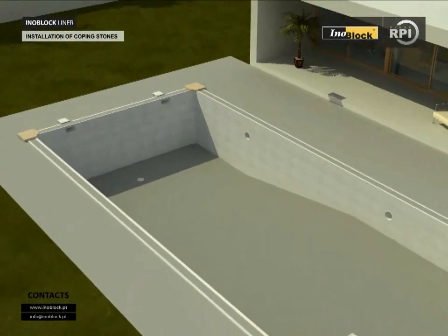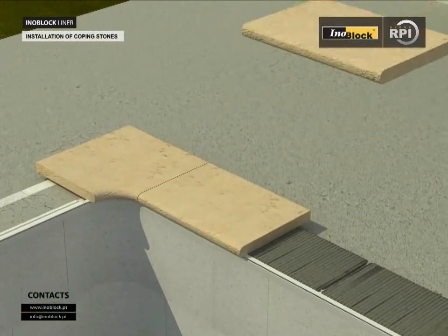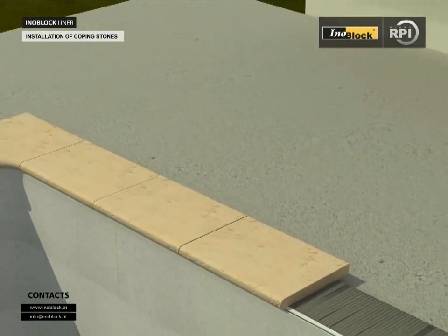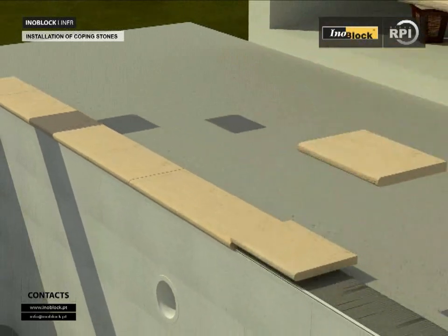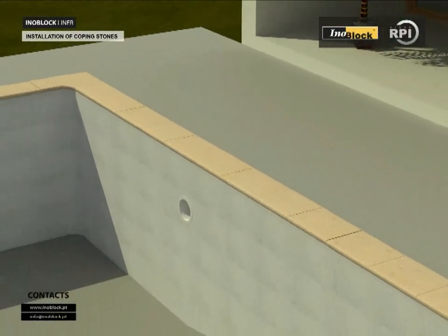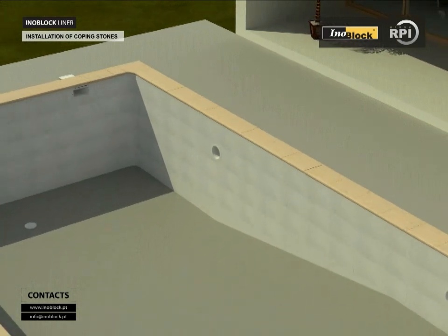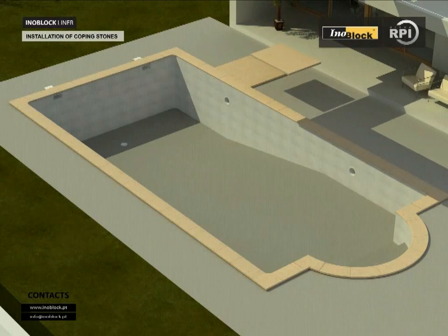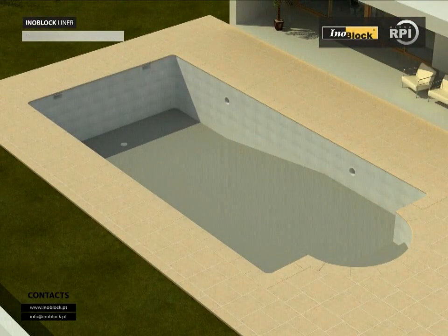Installation of coping stones: start by fixing the four corners, using cement or recommended adhesive, with an overhang of 2 or 3 cm over the edge of the pool. Carefully measure along a line between each corner, allowing a gap of 7 or 8 mm between each coping. Work from the outside towards the center of each line, trying to avoid ending with a small coping. Where possible, cut the copings to maintain a minimum measurement of 35 to 40 cm. Finish by filling the gaps.